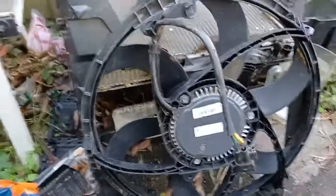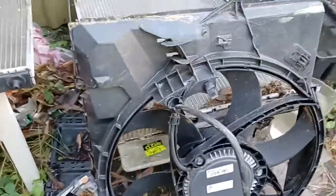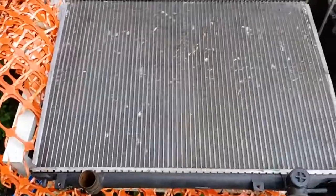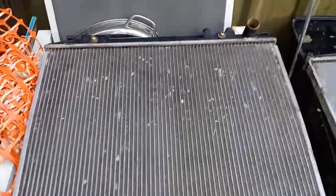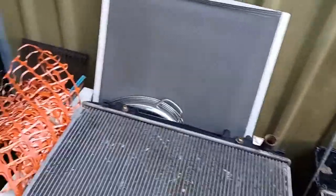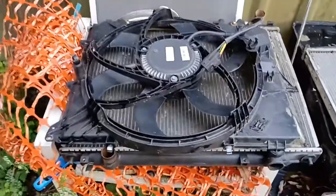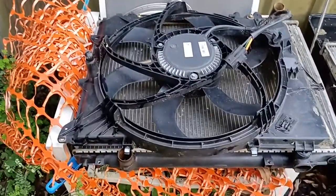So this is the thermo fan — working perfectly fine. It's just about the perfect match for this radiator. She'll just whack on like this — something like that — she'll mount in there.